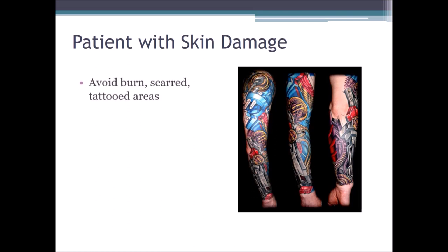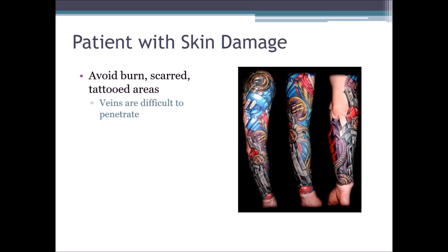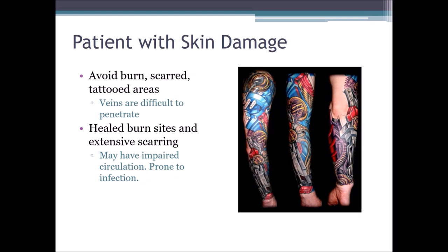Patients with skin damage — avoid burned, scarred, and tattooed areas, as veins are difficult to penetrate there. If a patient has burned or scarred tissue at a site, we should avoid it, even in areas with tattoos. Healed burn sites and extensive scarring may have impaired circulation or be prone to infection, so we avoid even healed burn sites with extensive scarring. As for tattoos, they contain dyes which may interfere with test results — the ink can get into the tube and interfere with results. If we must draw a patient covered in tattoos, we should make note of it and let the lab know so they are aware of any aberrant test results that may occur.